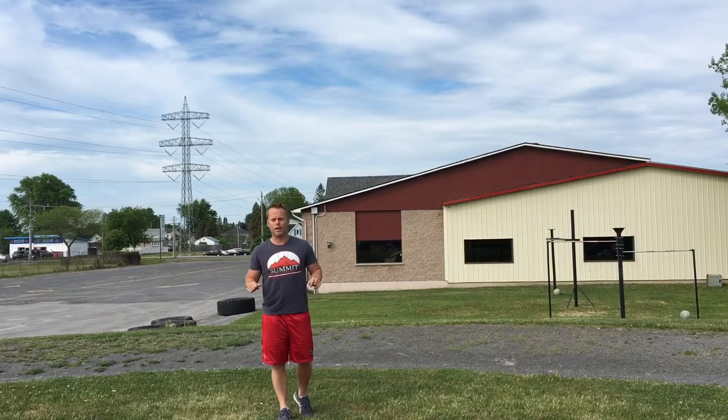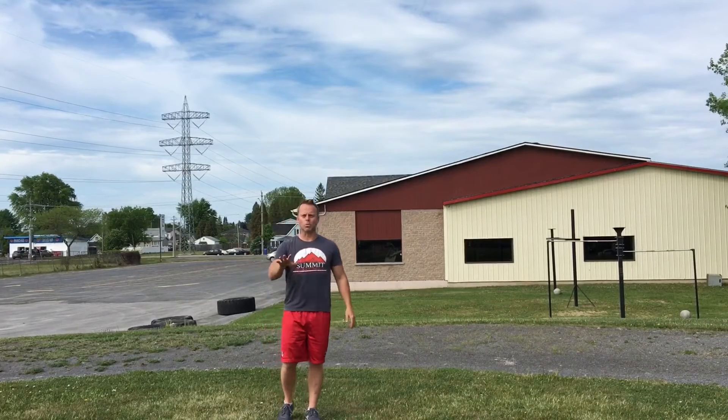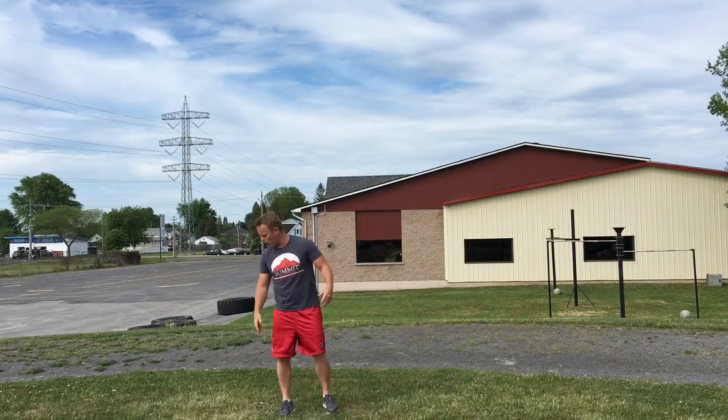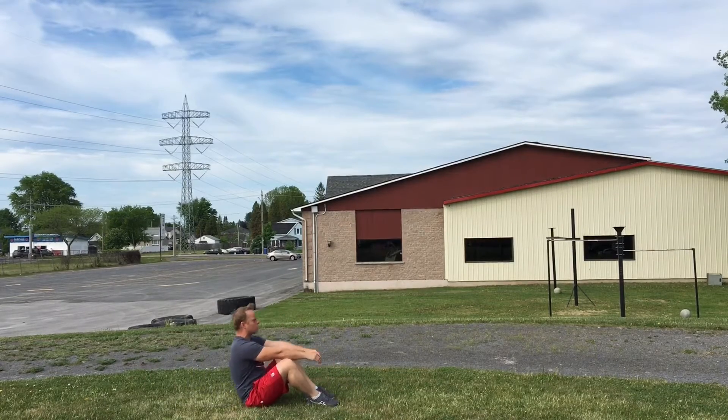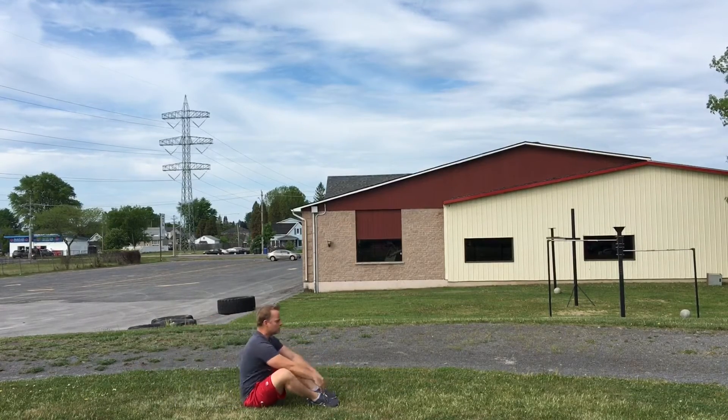So there's no explaining to do in regards to the run — run, jog, if you need to walk, walk. Sit-ups — we've always done our sit-ups. Bend our knees, come up, touch your toes, down, up, touch your toes.